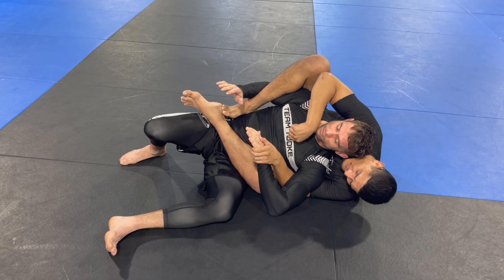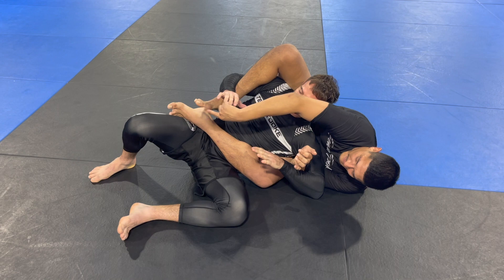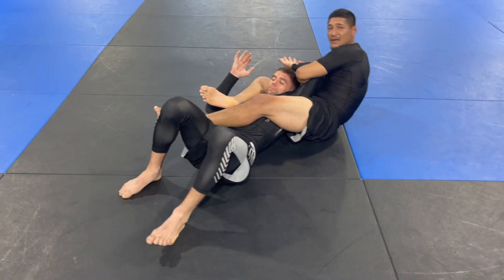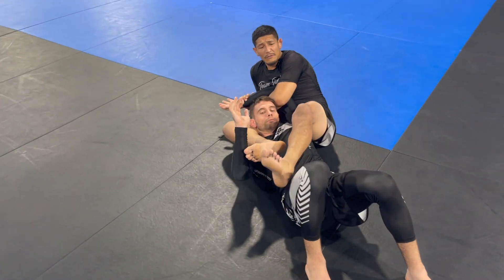If they counter and start sliding downward, I'm going to control with the kimura or americana grip right here. Next step: I'm going to stretch my leg to move the hips and switch my weight to this side. This manipulation of the arm is huge — I'm bringing them this way.